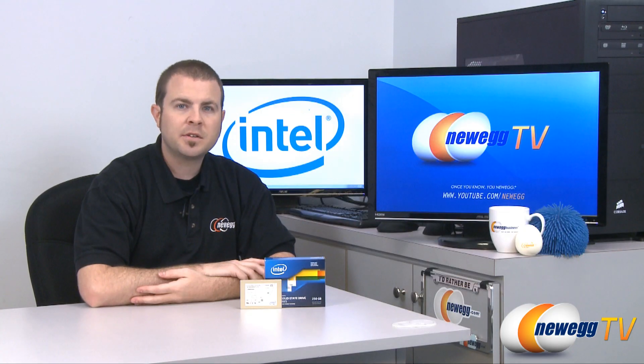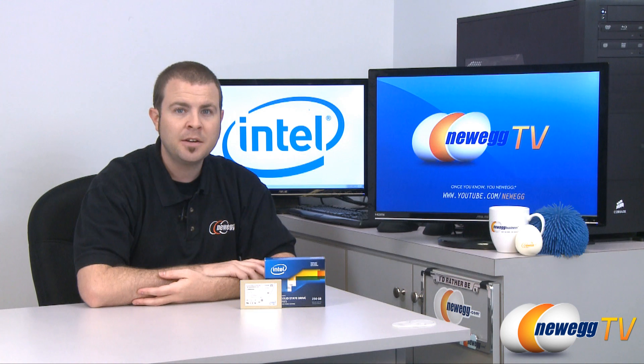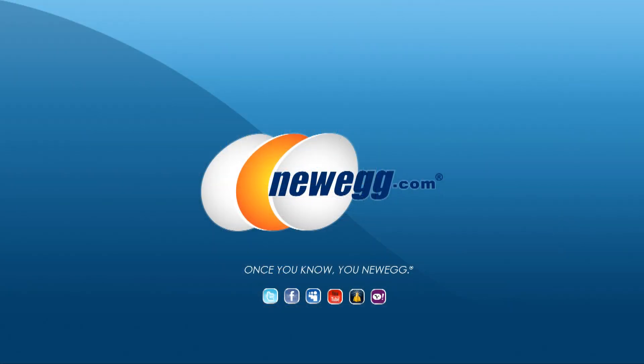And that pretty much wraps it up for today's overview of the Intel 510 series SSD. Once again, this is the 250 gigabyte version that we have here. Hope you've enjoyed today's video and we'll see you next time on Newegg TV.